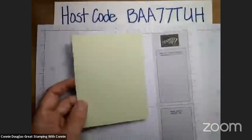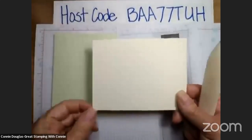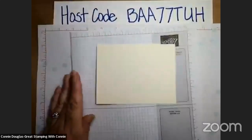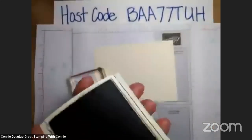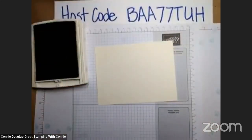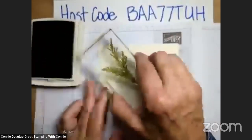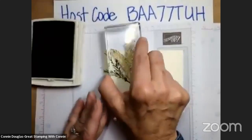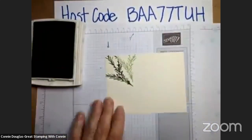And then we have a piece of Very Vanilla — this is five and a quarter by four. I've set it down on a piece of scrap paper because I am going to bring in one of my stamps and I'm going to bring in the Mossy Meadow ink. We are going to do some first and second generation stamping. If you haven't done that in the past, it is simply stamping and then stamping again without inking your stamp, so that you get a second generation stamp.